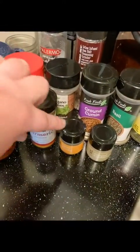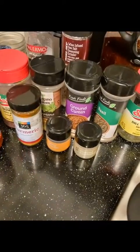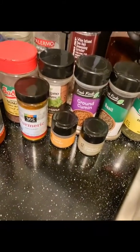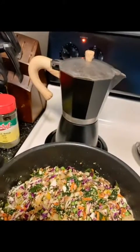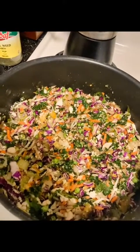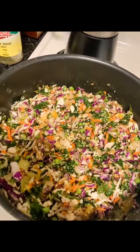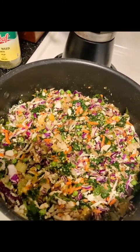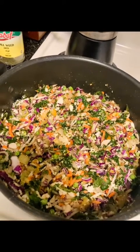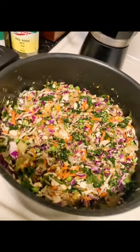Then oregano, cumin, basil, turmeric, curry, and cardamom — all in here with the chicken. It's on medium-high and we're going to stir-fry it. Once it starts smelling delicious and getting brown, I add the water, bring it to a boil, then simmer — and it's done. Literally the easiest thing ever.